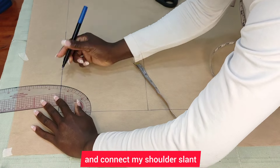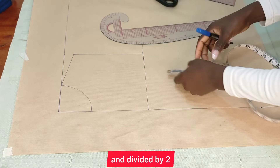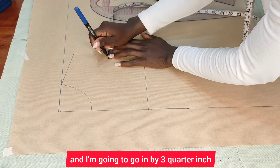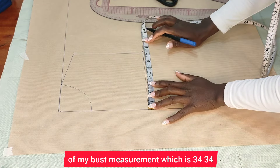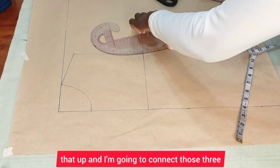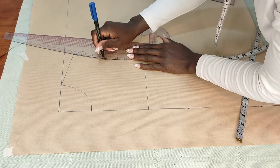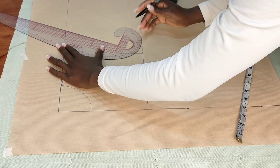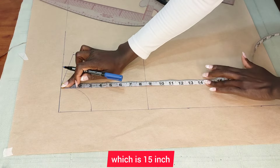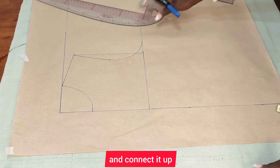After connecting, I'm going to go ahead and connect my shoulder slant. Then I'll measure whatever I have from here to here and divide it by two — seven and a half divided by two gives me 3.075 — and I'll go in by three-quarter inch. Then I'll put one quarter of my bust measurement: 34 divided by four gives me eight and a half. I'll mark that up and connect those three points to shape the armhole. Then I'll measure from my shoulder to my half length, which is 15 inches, and from my shoulder to the full length of the jacket, which is 20 and a half inches. I'll mark and connect it up.